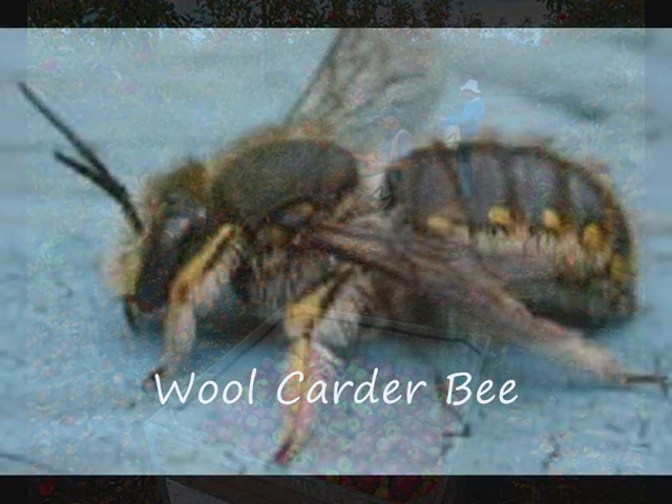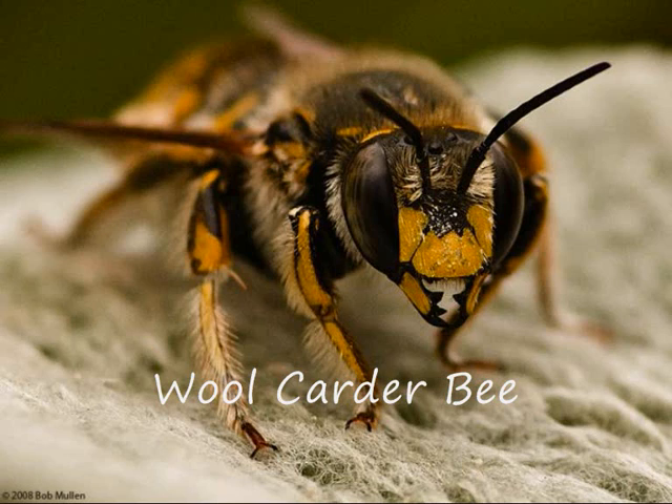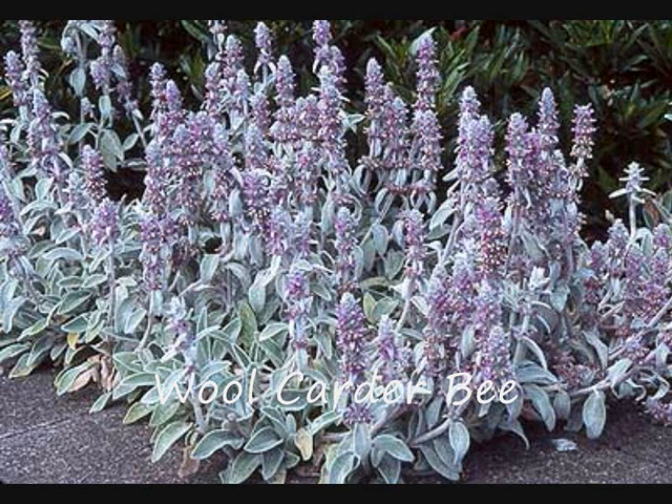Wall carder bee females use the hairs from plants to line their burrows, using their mandibles to cut the fibers in dry stone walls, and are quite choosy about the flowers that they will visit for pollen and nectar. The best flowers to plant to attract the wall carder bee is the well-known garden plant lamium. Also foxgloves and purple toadflax work well. Wall carders also like woundworts and mints.